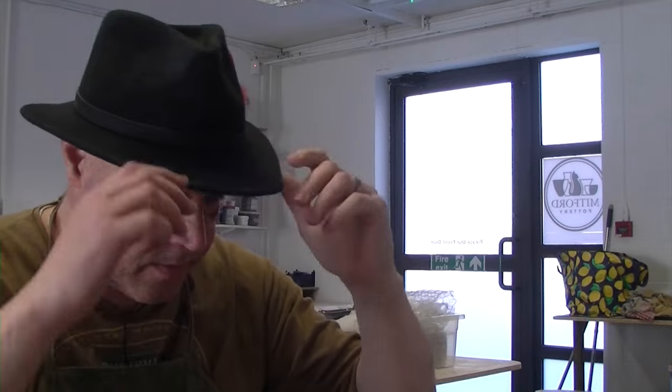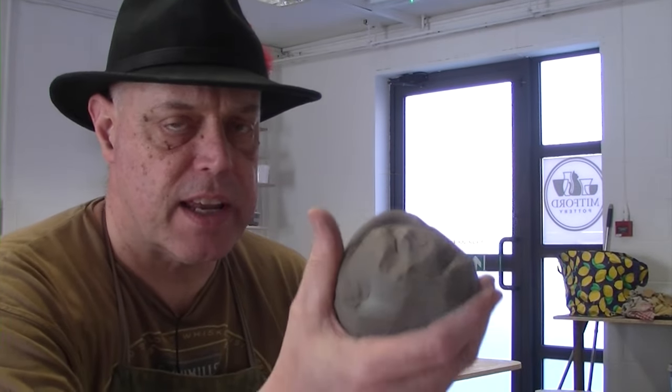Welcome back to Midford Pottery. Bit of an odd throwing video today. I was preparing some clay and I noticed the clay I was preparing is different to my normal B17C. It's a lot darker and it's got a lot more grog in it — it's really gritty. It was just mixed in with like 10 other bags of clay, so it's obviously been put in there by mistake. We don't know what it is, apart from it's got stoneware written on the bag, which is okay.